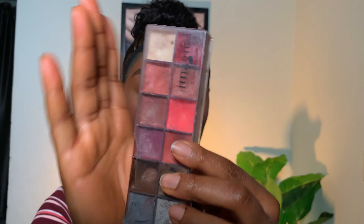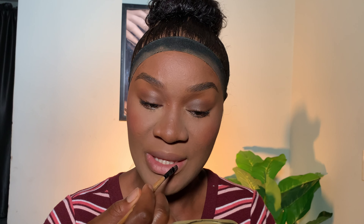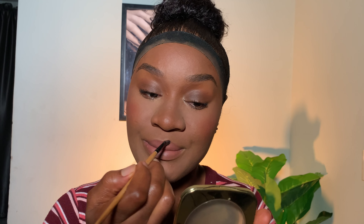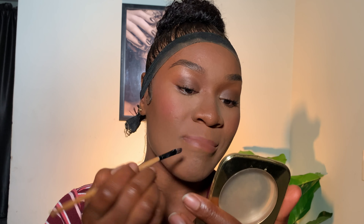For my lips I'm going with almost nothing — using my favorite Iron Magic cream lip palette. I apply a nude shade and lightly smack my lips because I don't want too much product. I'm going for a very soft, flawless, glam look for school or work, so just a little quantity and then some gloss on top.